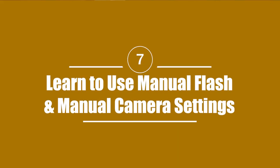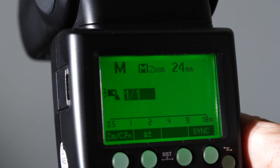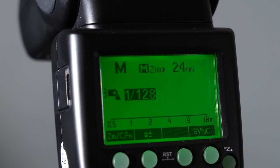Tip seven: use manual flash mode and manual camera settings. We've talked about how TTL automatically controls flash output, but the thing is it doesn't always get it right. If you switch your flash to manual mode, you can control flash output more precisely and consistently. This is great for portraits and other situations where the distance from the flash to the subject remains fairly constant from shot to shot.